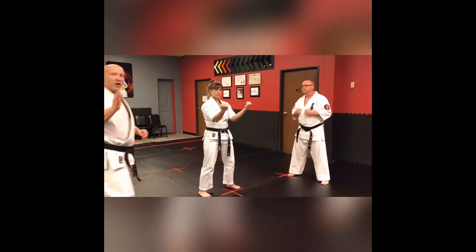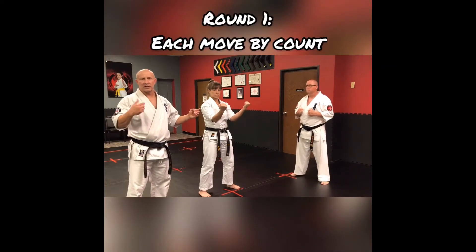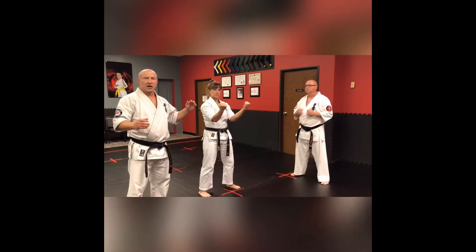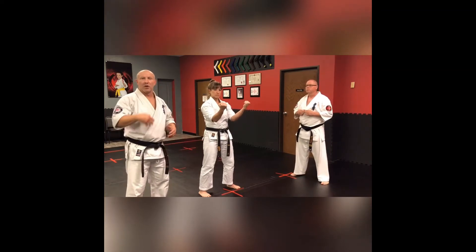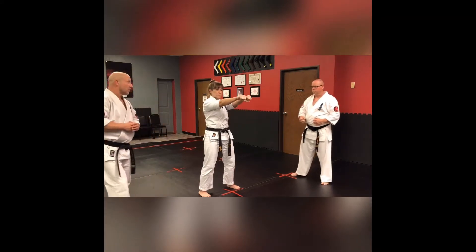Now what we're going to do is perform this by count. Sensei will count Ichi, Ni, San all the way through in Japanese. Senpai Cowdery will do each technique on count, and after that we're going to speed it up. Are you ready? Yes. Okay.